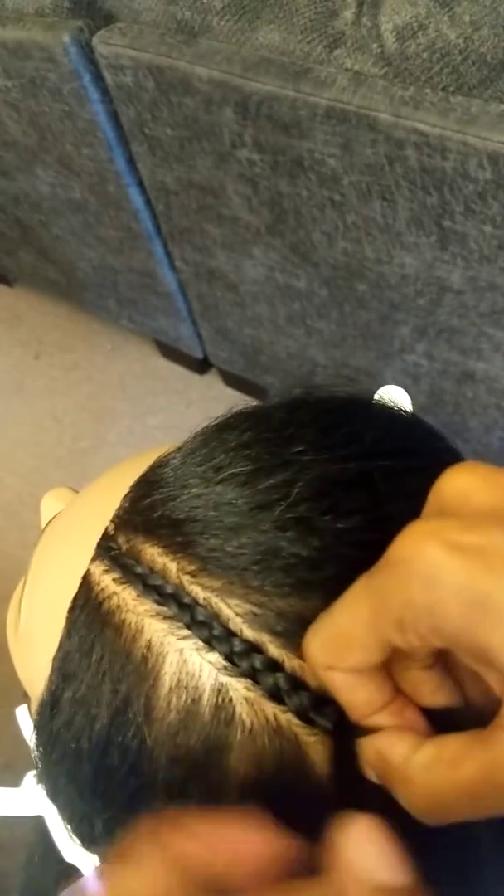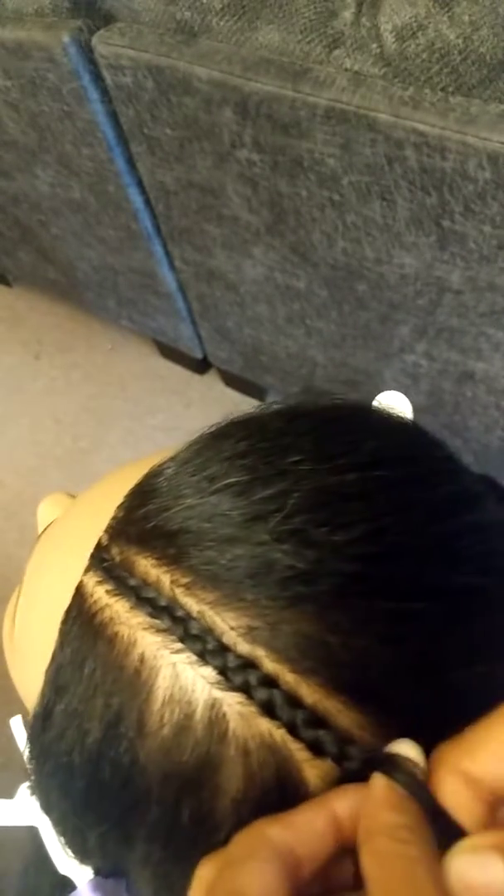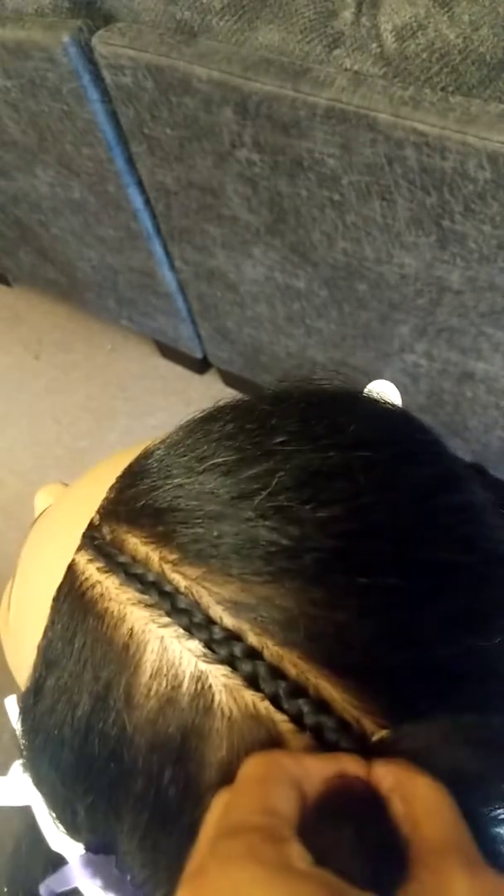See that braid? Nice and neat, nice and flat. Boom. Nice, neat braid. And you just grab that hair — as you can see how my fingers are going. Now I'll show you all the normal way.